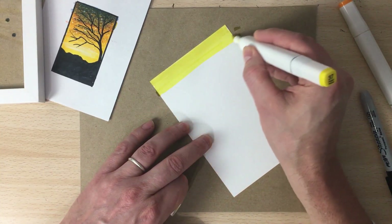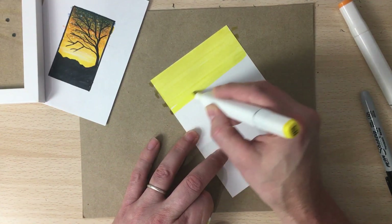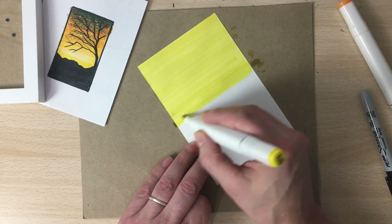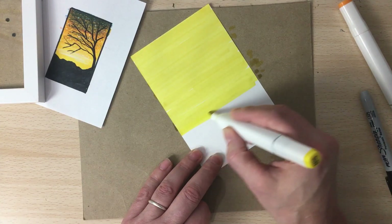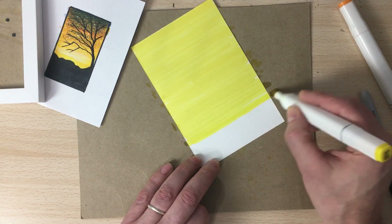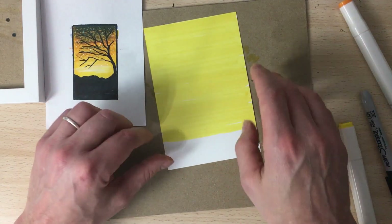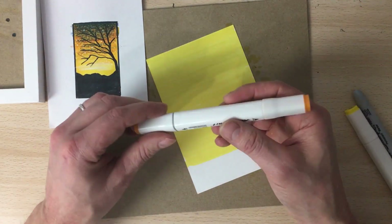What's nice about these alcohol markers is that when this dries, there should be no visible lines, or very little, which is really nice. You can pick up a set of these on Amazon — I got something like 60 colors for 30 bucks, which is not bad at all. Now that we have that laid in, we're going to let it dry a second and then come in with the orange, bringing it down.